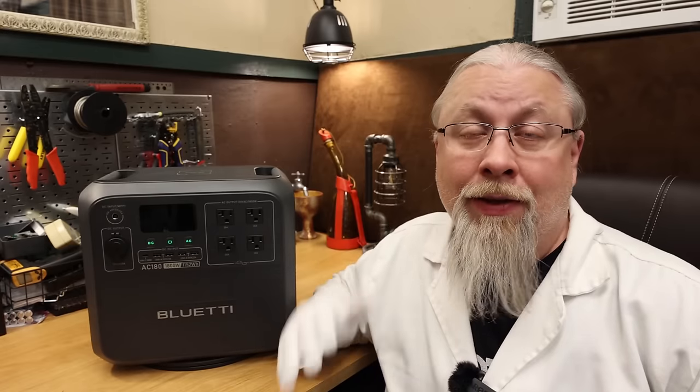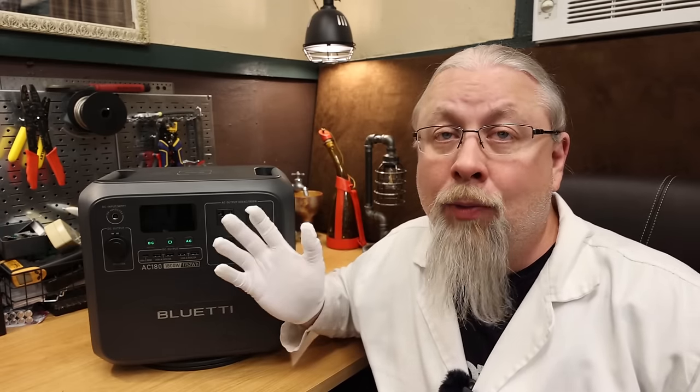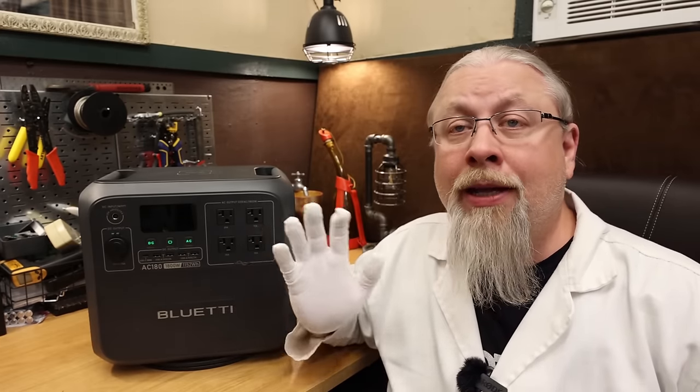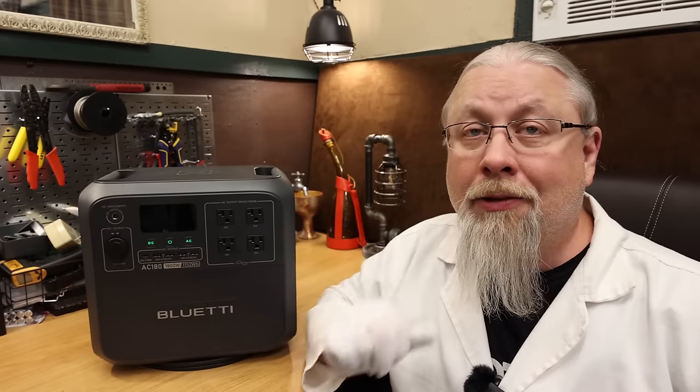The direct competitor is the EcoFlow Delta II, which offers a smaller 1 kilowatt-hour battery but matches the 1,800-watt inverter, selling for $200 more. While the Delta II offers an expandable battery, the expansion battery is overly expensive and can't charge independently. The AC-180 wins with more capacity, wireless charging, and $200 savings, making it the clear winner.